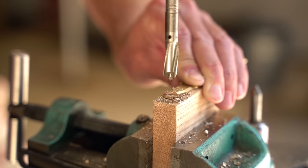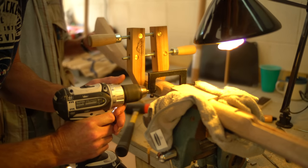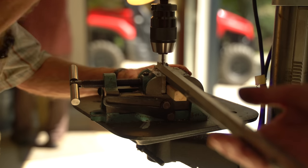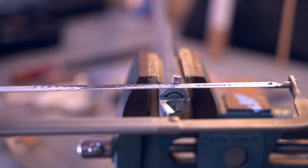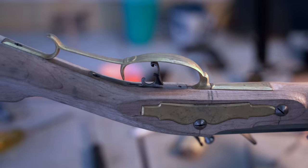Next it was time to drill the brass side plate, followed by more inletting to get it to sit down nice and flat. Then, to hold everything together, drilling all the way through the side plate over into the lock and getting it tapped so everything would be secure. Next, drilling through the barrel to install the touch hole — once it was in there, cut it off with a hacksaw and file it smooth. Then some more inletting, this time for the trigger guard, making sure it sits down nice and flat and removing more material a little bit at a time.